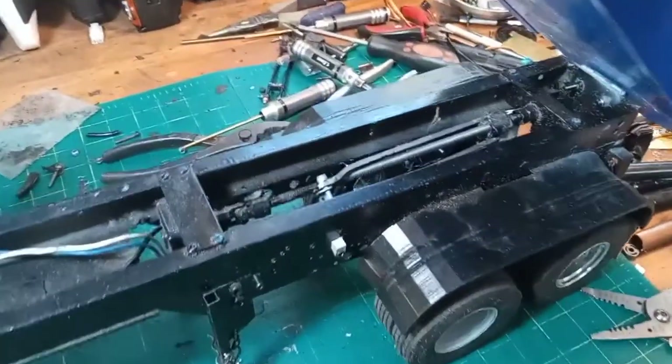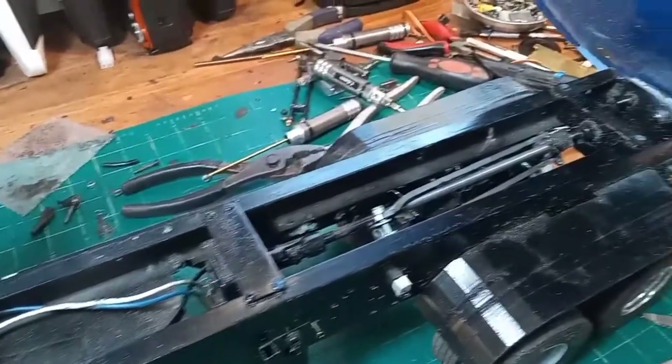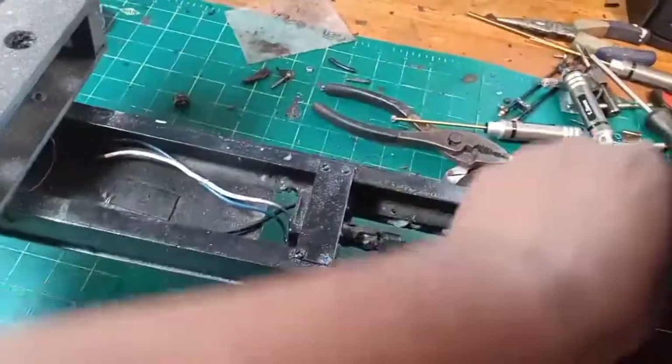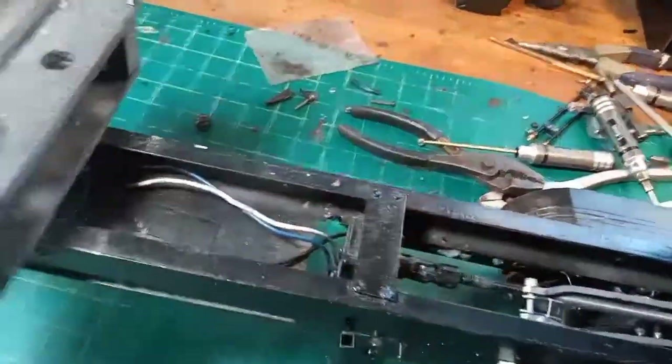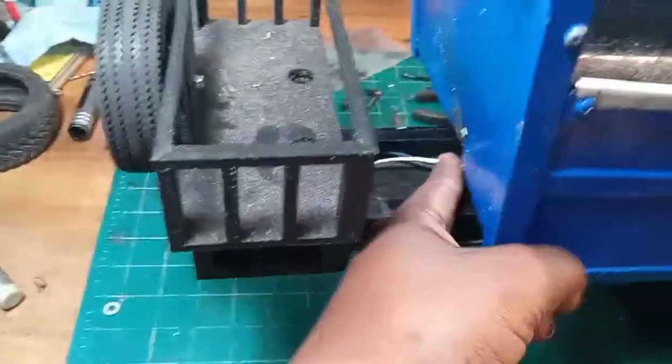At one time this was gear driven — you can see the universal joint and the big long screw that goes to the back. It doesn't work now; it's not hooked up anymore. I don't know why I disconnected it, but the wires that go to the gear motor are right here hanging out.